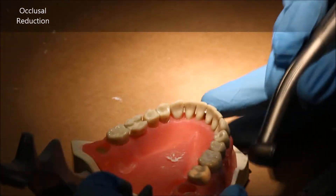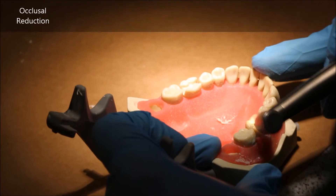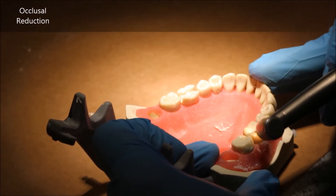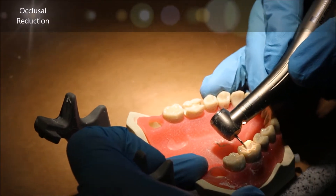You start occlusal reduction by making depth cuts. Depth cuts are one millimeter cuts that you make in the occlusal table's grooves and/or on the triangular ridges.